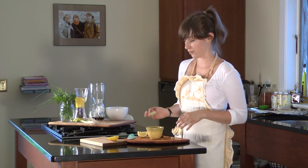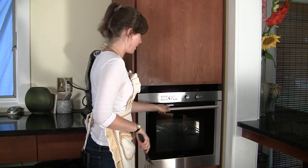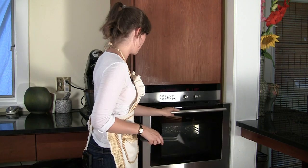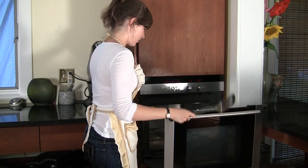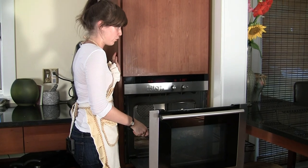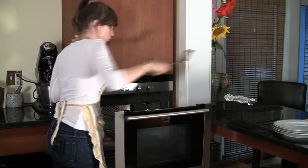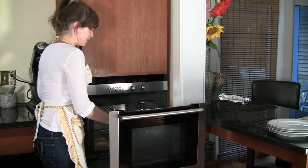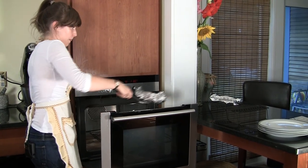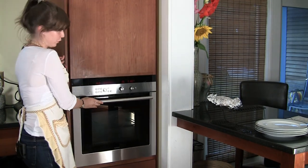Right about now these guys should be done — we had them in there for about 10 to 15 minutes. Let's take a look. I have my spatula here. Be real careful that you don't touch these, they're very hot. Just put them on a cooling rack and let them sit for a couple seconds until you can manage to open them up with your own fingers.